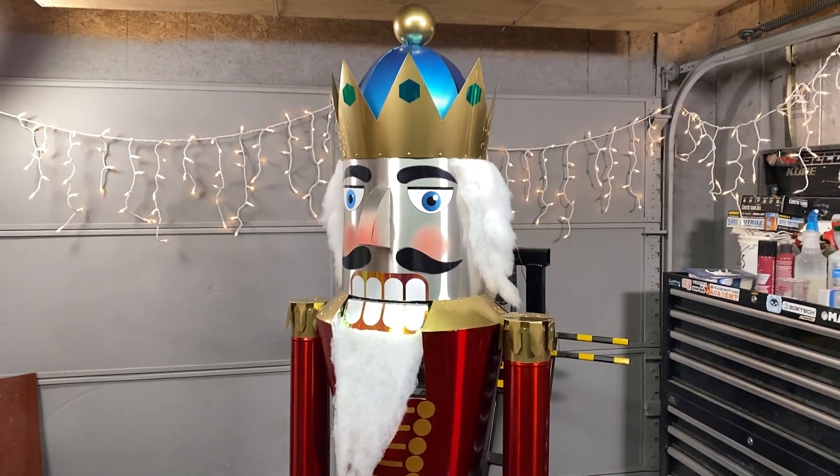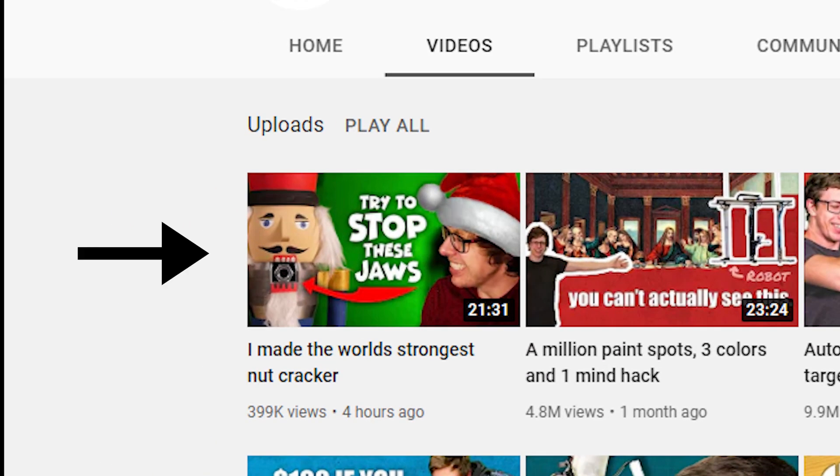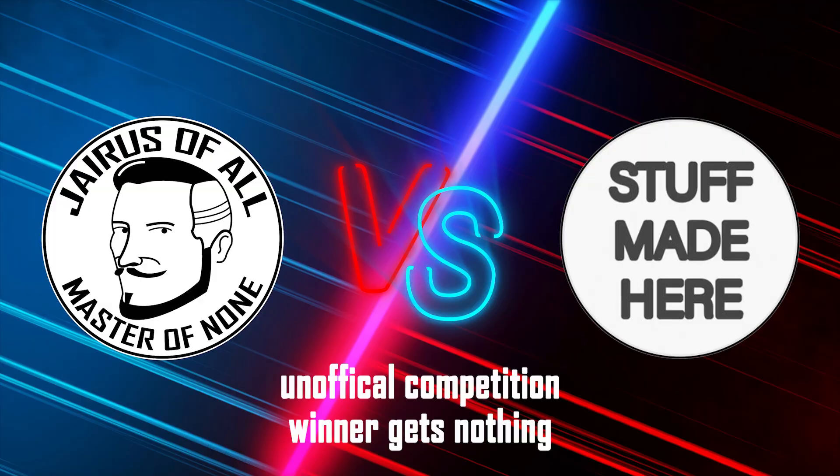But just a couple hours ago, Stuff Made Here uploaded his world's strongest nutcracker video, which makes this a little more interesting — now I've got competition and we get to see whose nutcracker is actually more powerful. Before we find out how powerful this thing is, I want to do something I know Stuff Made Here can't do: cracking a nut without completely turning it into dust.